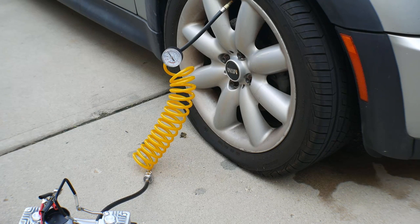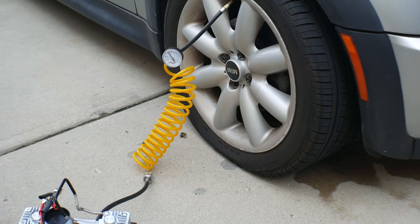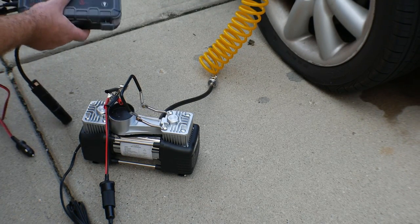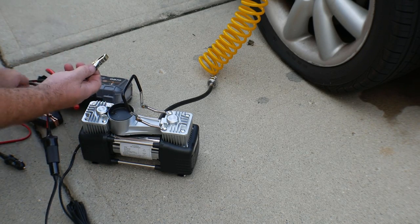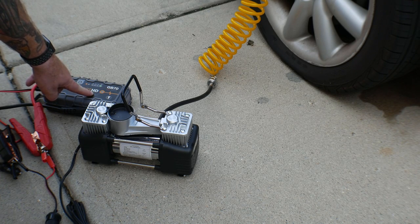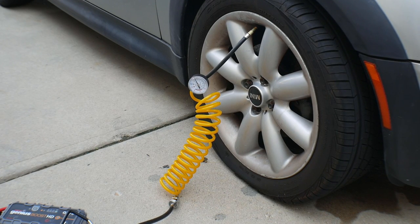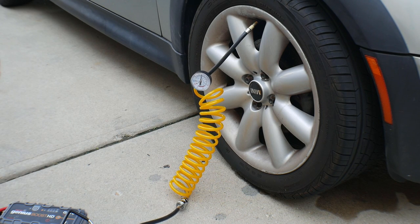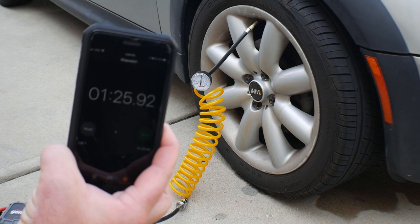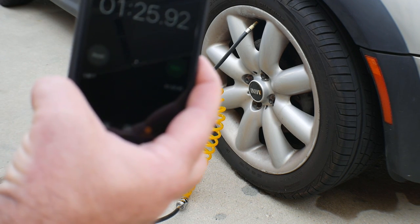I've got the Audew air compressor hooked up to the Mini's tire. It's starting off at about five PSI. It does have a little threaded port that threads right onto the valve stem. I'm going to hook it up to my jump pack, my Genius Boost GB70, which will be my next tool on the list — stay tuned on that one. We hooked this up and from my stopwatch here, it took about a minute and 25 seconds to blow a Mini Cooper tire up from zero to about 40 PSI. Pretty darn good for a little compressor that you can throw in the bed of your truck.